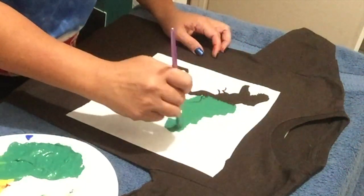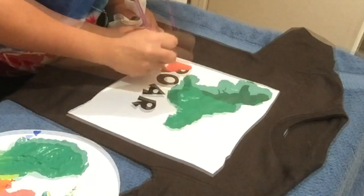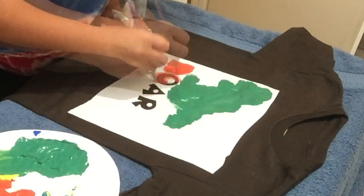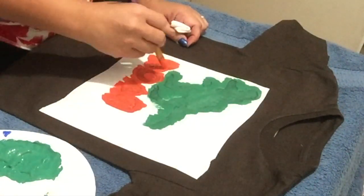I'm just going to lightly paint over the design. I'm going to speed up the video so we can get to the next step, then go over it again and let it dry.